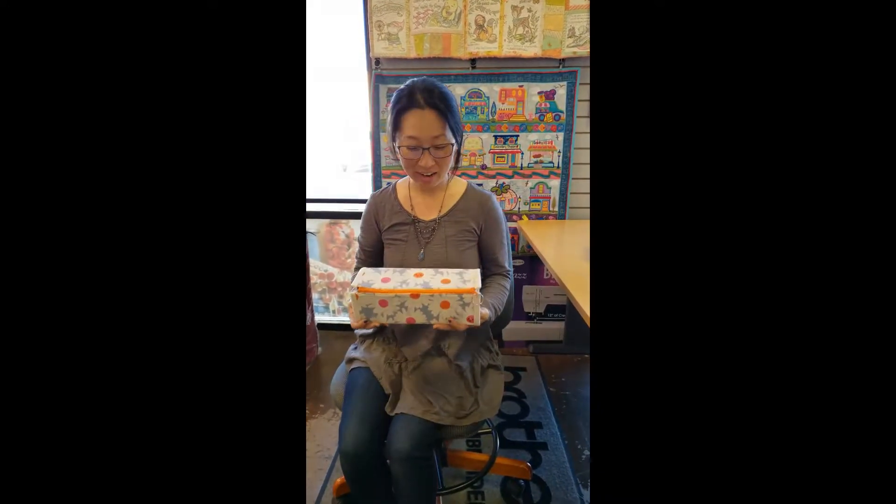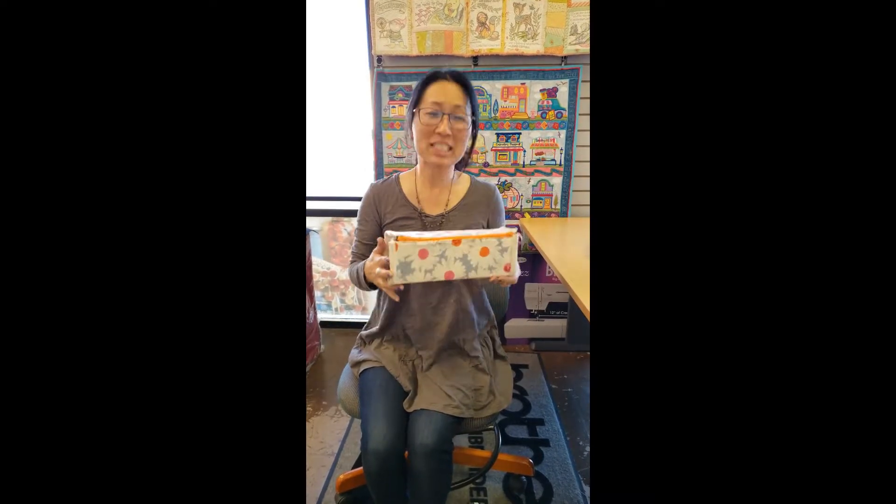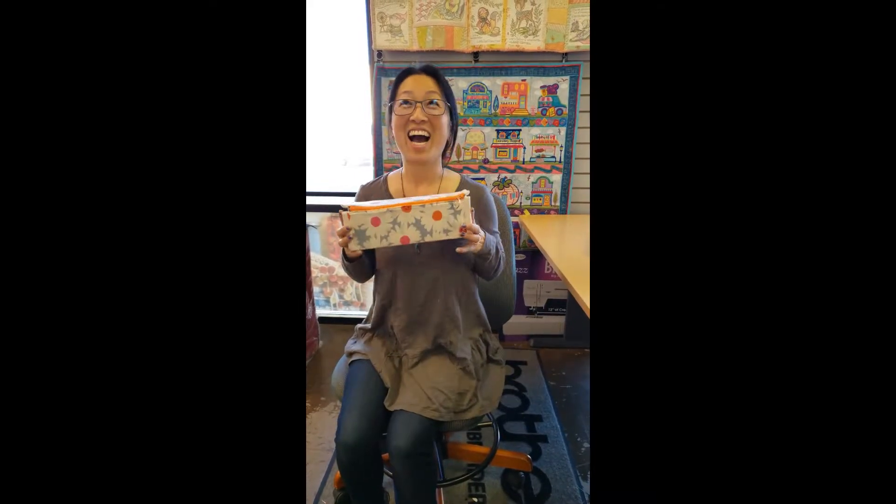Oh, hey everybody! It's Jeannie from A1 Vacuum Sewing. I was just sitting here admiring this gorgeous little — it's called a zip-up tray — that is going to be a new class that we're doing. Lydia Stang is teaching this and I just love it.